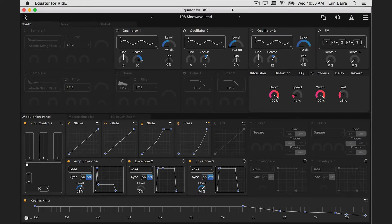Open up Equator and audition a few of the presets, and experiment with adjusting the sensitivity of the faders to make sounds.